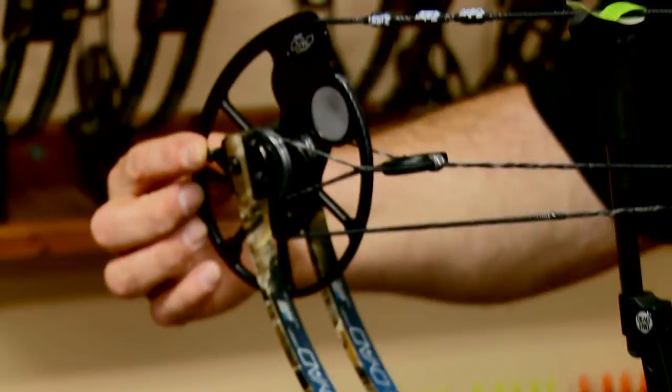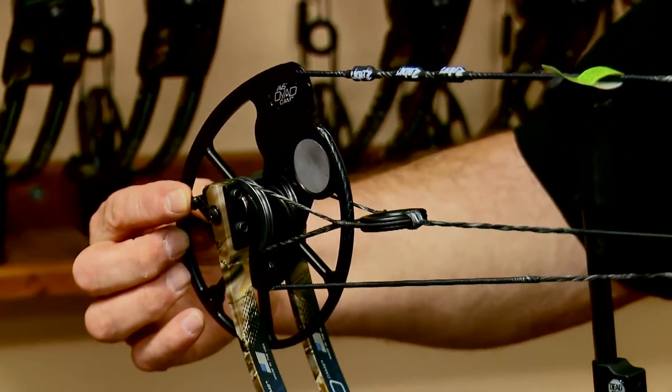You just happen to have the newest and latest greatest from Matthews here. We got the Chill X and we got the Chill SDX for the women. The nice thing about the Chill R, the Chill, the Chill X, and the Chill SDX is they've got that new rock mod for the Chill X, and that mod is interchangeable on all four bows.